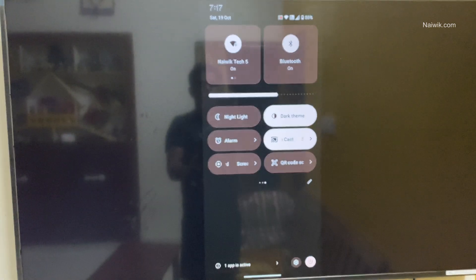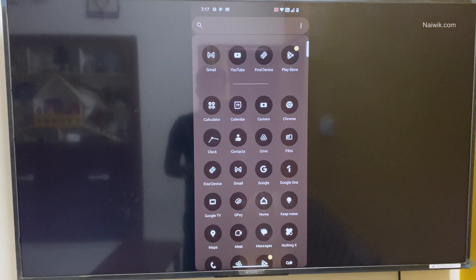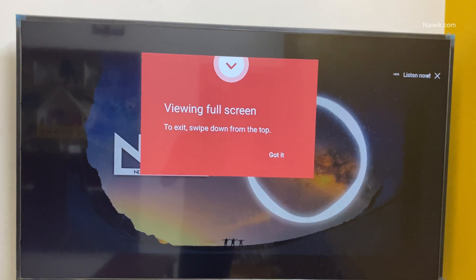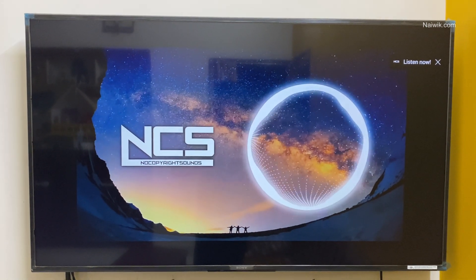Now your phone will be automatically mirrored on the TV. Here you can see that whatever you do on the phone, it will be shown on the TV. You can see that the song is playing on the TV. You can control the volume and you can control the speed. You can do all sorts of controls using your phone.